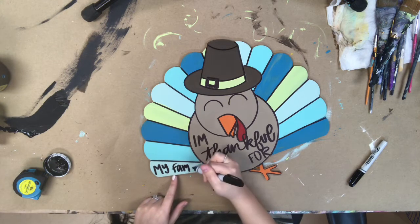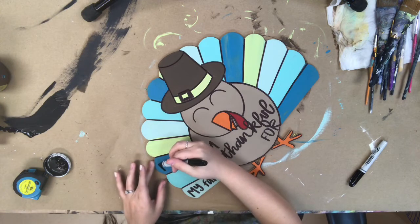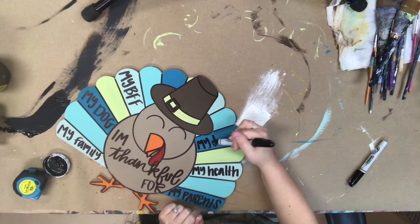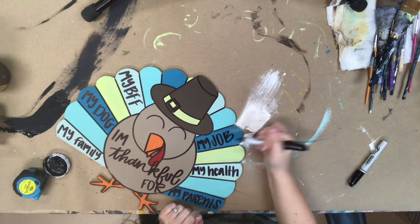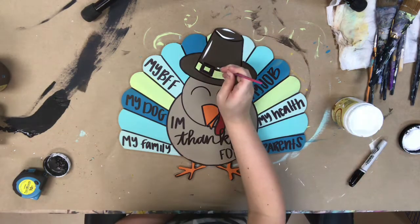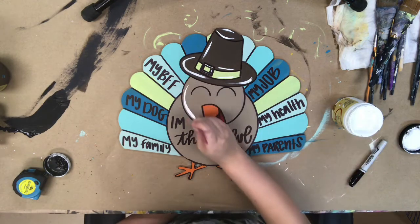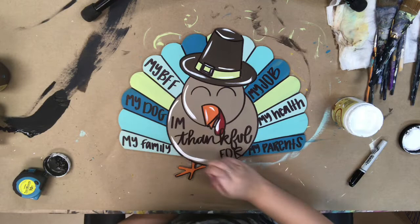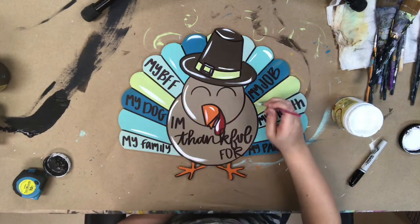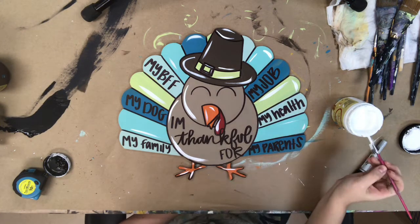I stuck to just a plain print font on his feathers, just because that's easier than trying to do any kind of cursive font. After this, I'm going to go in with a number one brush and the color cotton to highlight here and there just to brighten it up. Of course, you could wait to fill in all of the feathers with your kids after you paint this. I really hope you guys enjoy this tutorial and enjoy this cutout, and I hope you get to discuss the things that you're grateful for.